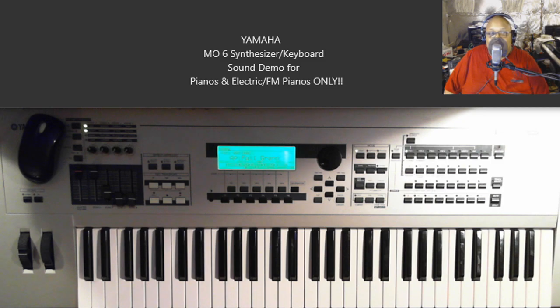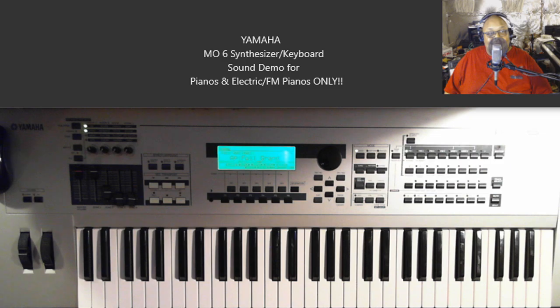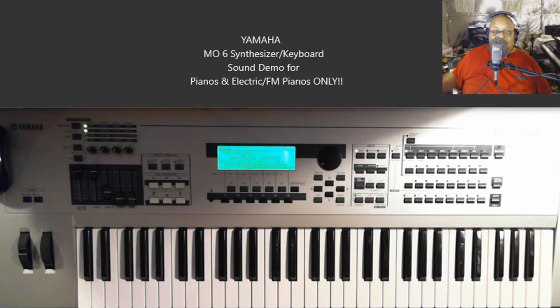Welcome to my channel, this is House of Jazz and I'm back again doing another keyboard demonstration on one of the keyboards that I personally own. At first glance you might say 'oh, that's the Motif' — and it's definitely based off the Motif and has the same image as the original one, but this one is actually called the MO6, made by Yamaha. You might as well say it is a Motif, because every single sound in this keyboard is a sound from the Motif keyboard.